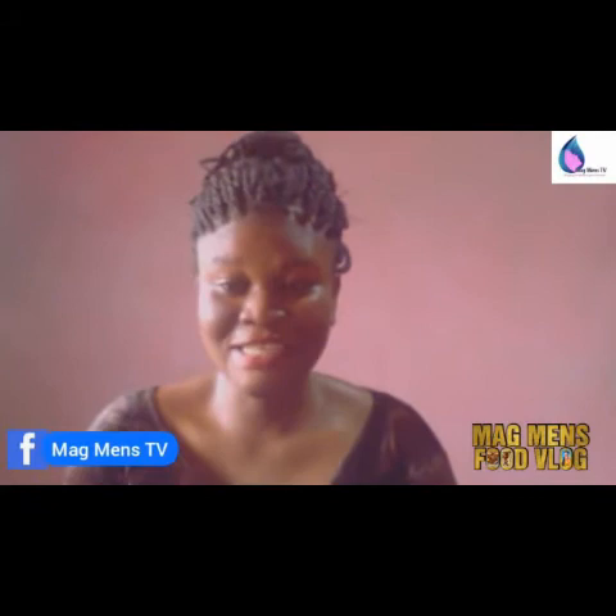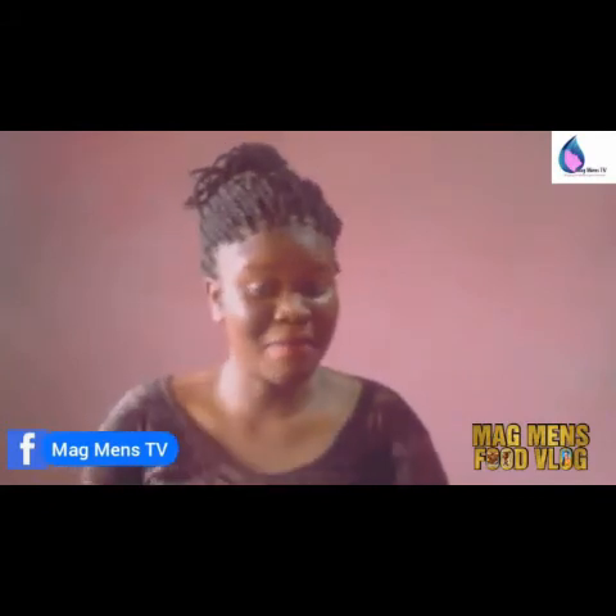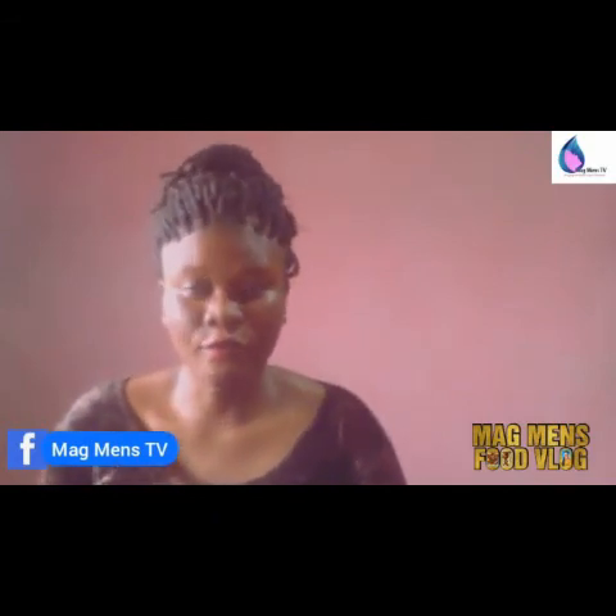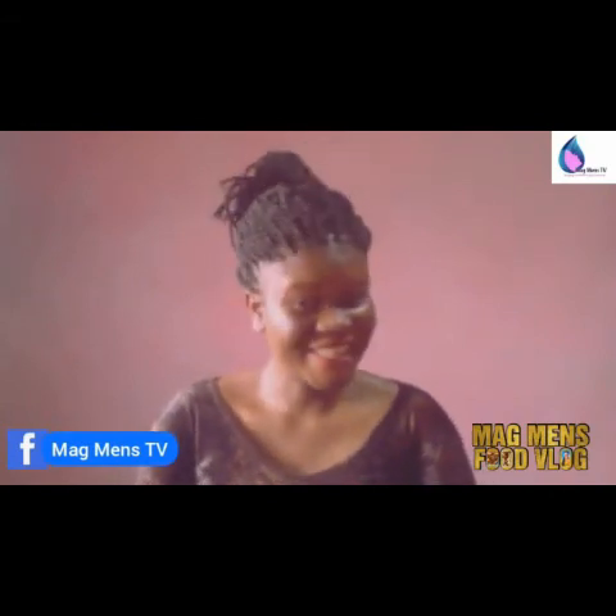I'm sure you've learned how to make ginger melon juice. Try this at home and give me feedback. My name is Magnus, this has been Magnus Food Vlog. Follow me on all social media handles, Magnus TV, and don't forget to subscribe and share with your friends if you love it. Thanks a lot.